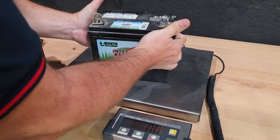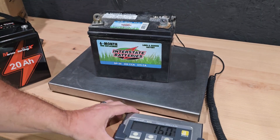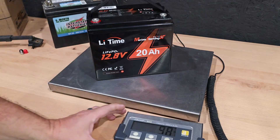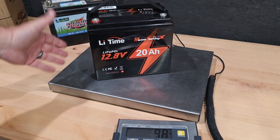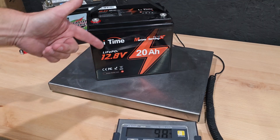Let's look at the weight difference. The old battery is 16 pounds right on it. This new lithium one is 9.8 pounds. This one has more capacity, it's a stronger battery in general, and it weighs less. Overall, this is just going to be a better battery for this application.